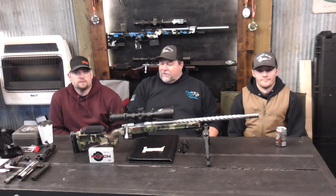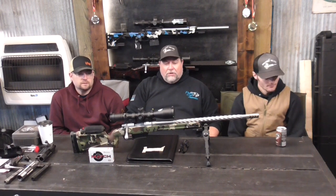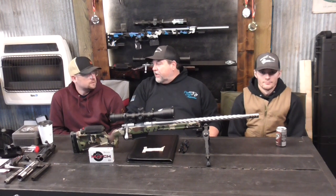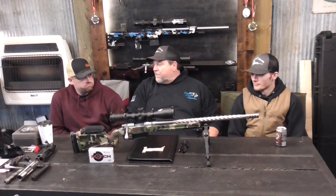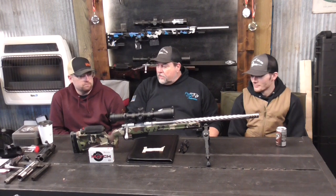All right guys, we're back at the shop - that was a blast. I learned that the suppressor shot really well. The impact shift was a little bit low but it wasn't bad. What'd you figure out, Dustin? It shot really well - I think it can tighten up a group a little bit if you're pretty close on your zero. It really quietens down both rounds quite a bit.